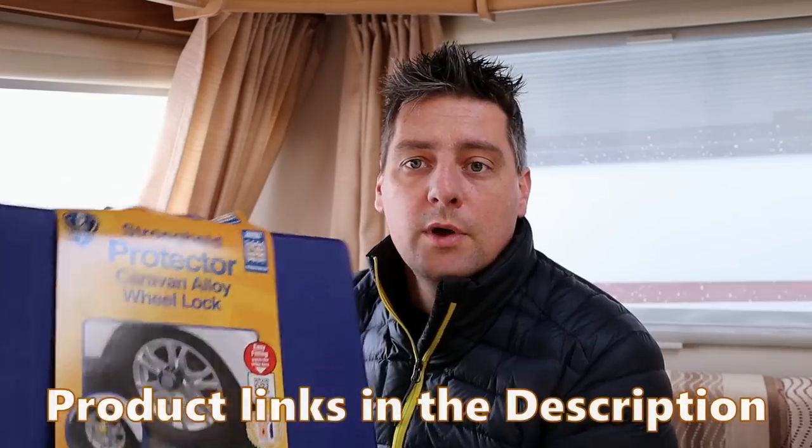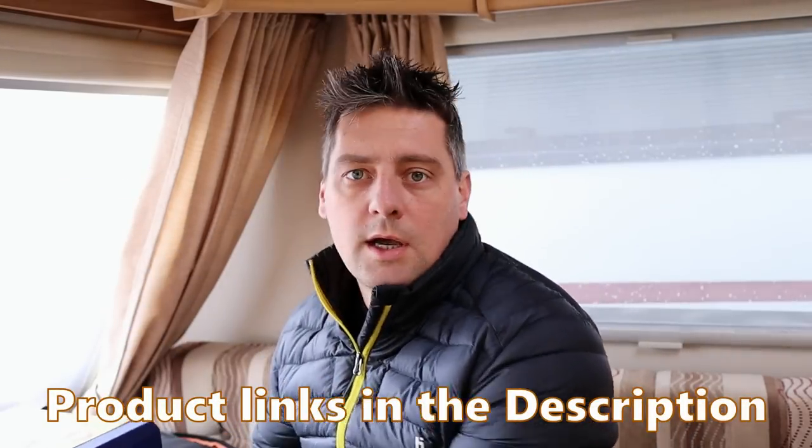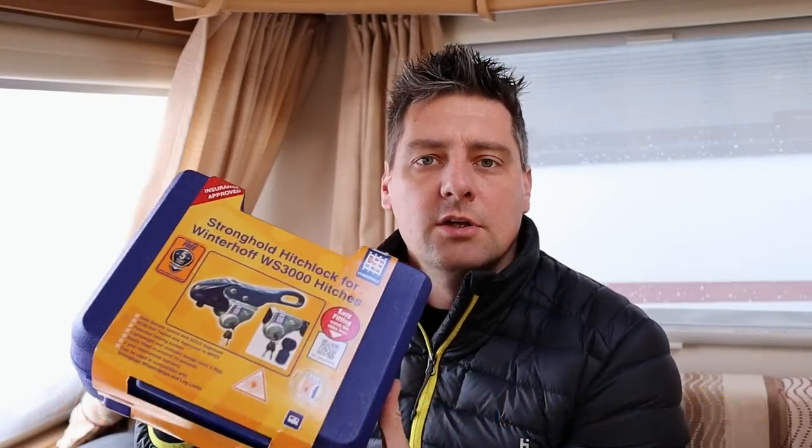This video is about caravan security and associated products. Today we're taking a look at some products from Maypole — we've got a wheel lock and also a hitch lock. For the purposes of being completely transparent and honest, this video is in part sponsored by Maypole. They have sent us the wheel lock to try out and let you know our thoughts on that.